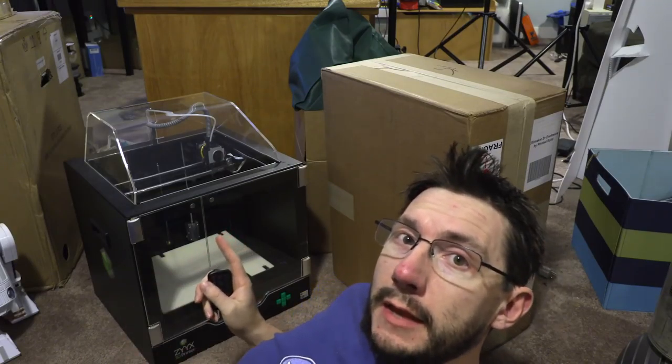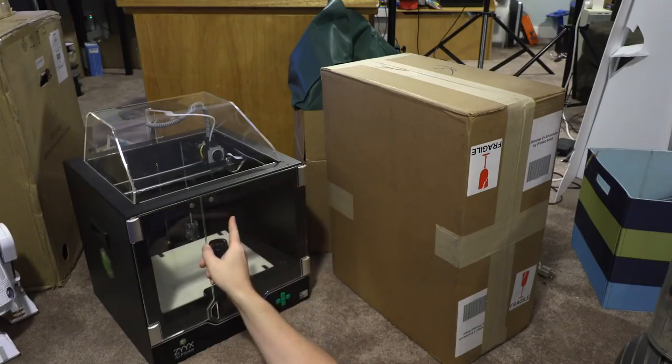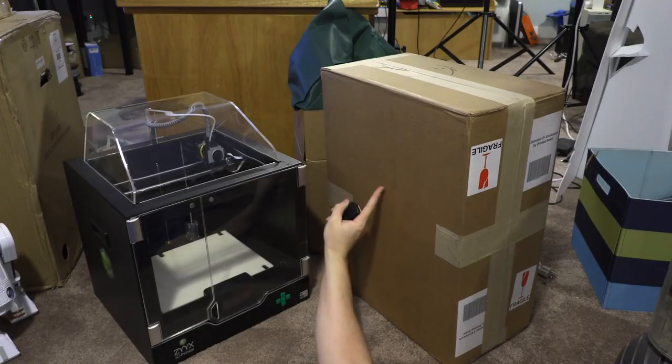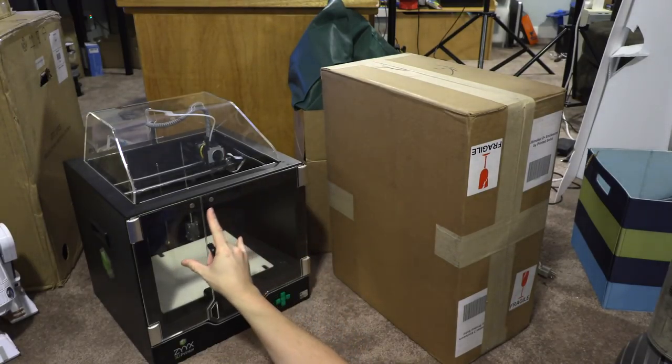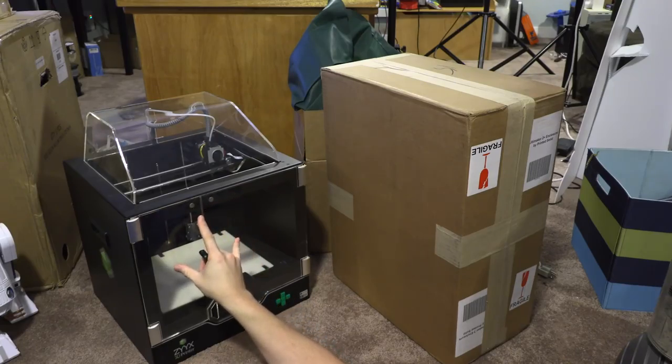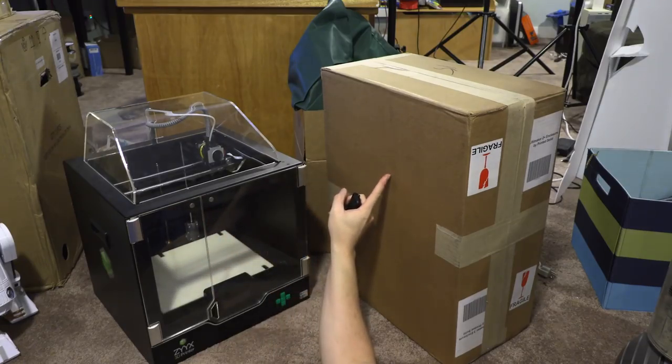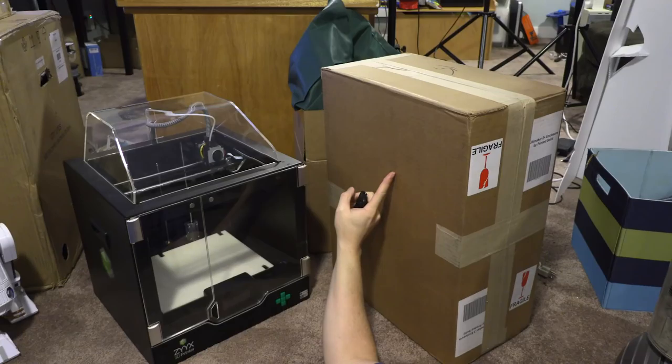Here on the floor is the Zix 3D printer, and these are enclosures for the Ultimaker 2 and Ultimaker 3 3D printers from Printed Solid. I have a review ready for the Zix but haven't filmed it because I'm not sure if that's something you want to see. If you'd like to see either the Zix review or the Ultimaker enclosure unboxing, please leave a comment down below.